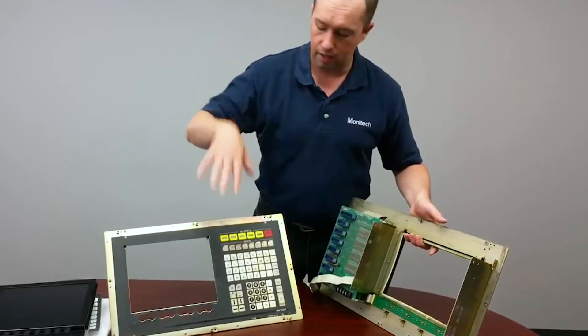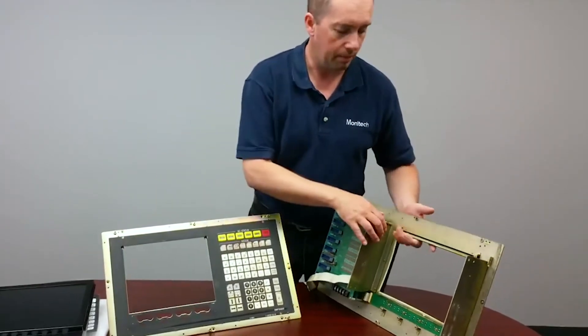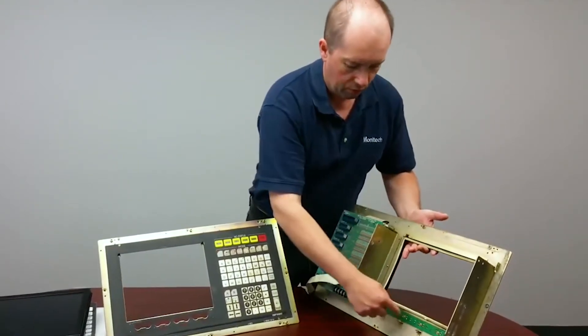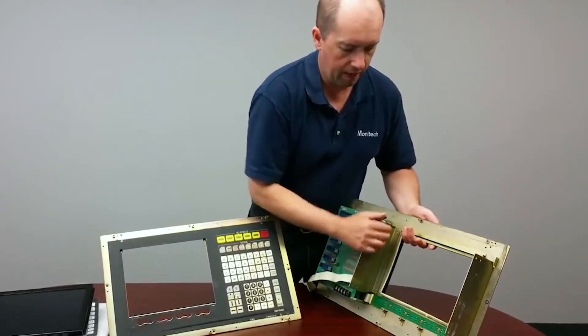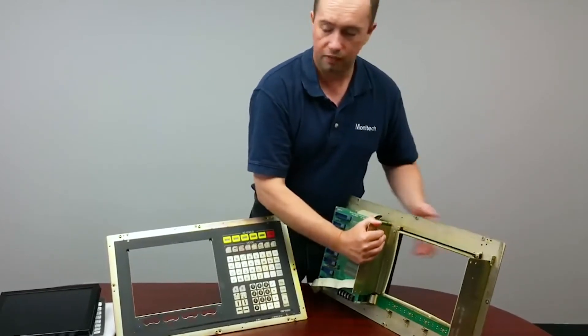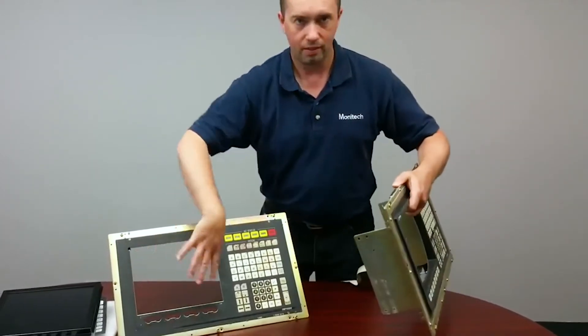We ended up putting a 12.1-inch LCD panel in the Okuma OSP5020. When removing your bezels, there are two screws here, four screws off the bottom, and four nuts that come off. The bezel comes off and then you're left with what you see on this side.